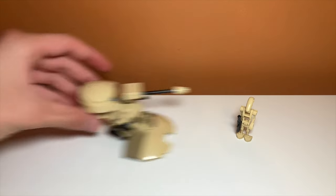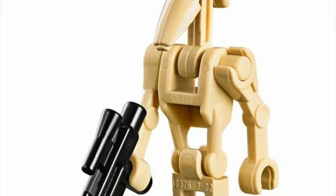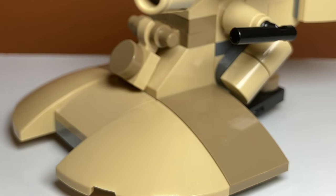This would be a good time to look at the minifigures in the set, but the set really doesn't have any. I do wish it included a battle droid — just a common battle droid would have been a really nice throw-in. I feel like it could have really helped with the value of the set, because you're paying $5 for this polybag and it would have been nice to have a minifigure.